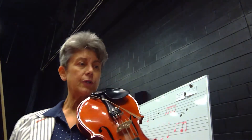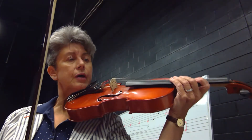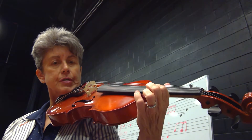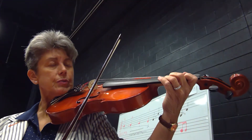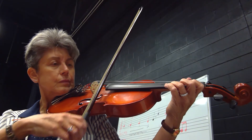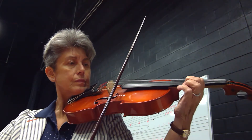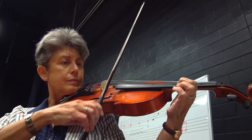Okay, now we're going to go over onto the A string, starting with third finger — sorry, third finger on your A — and then first finger goes to where third used to be. Sorry if you're tired of hearing it. One, two, three, four.